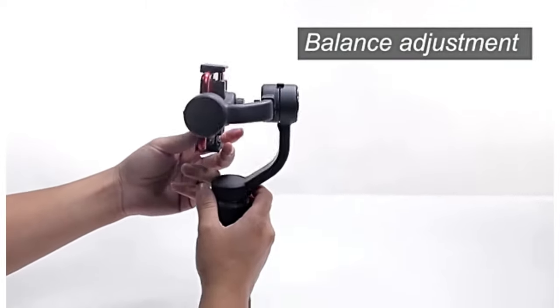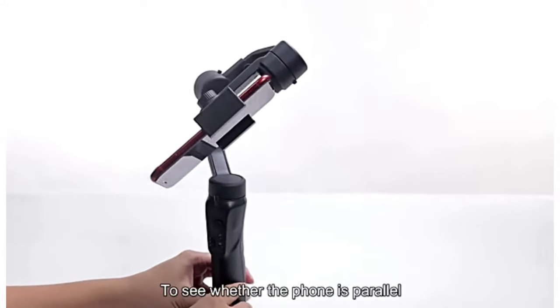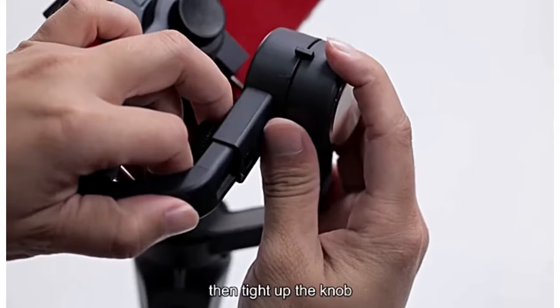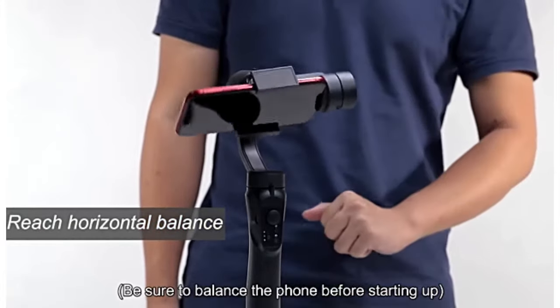Balance adjustment. Put the gimbal upright on the desk to see whether the phone is parallel. If not, loosen the knob. Pull in or out the bracket to reach a horizontal balance, then tighten up the knob. Be sure to balance the phone before starting up.